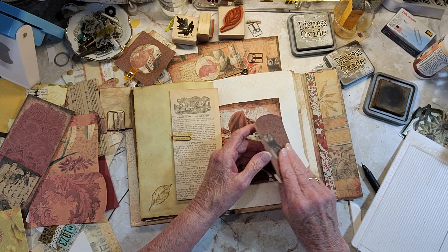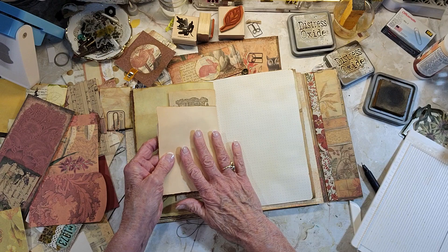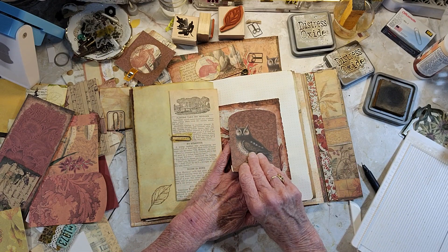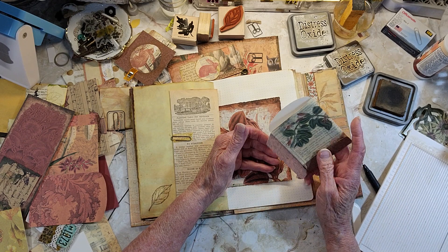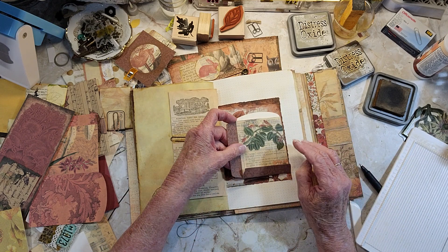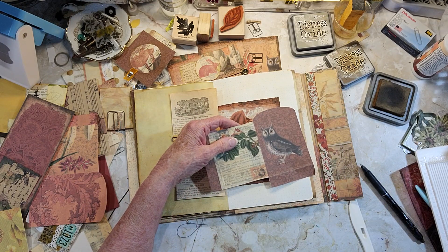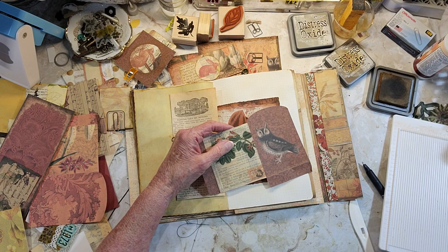I like this brown, but I don't like that shine. It's got a number one on it too. I don't think that's really going to work. I think this would serve a better purpose as something else. Where did you go?